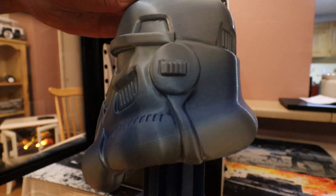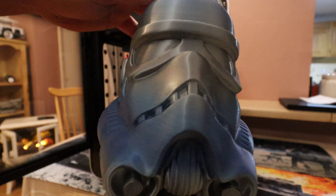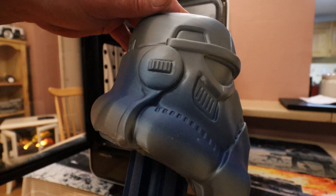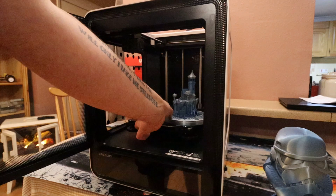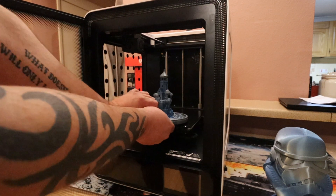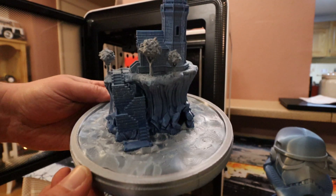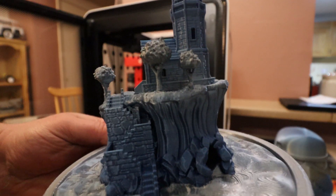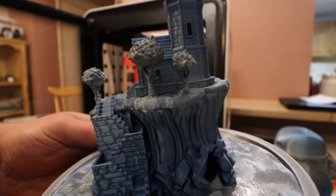As you can see, the Stormtrooper helmet came out perfectly. And then next up, I printed this little scene — let's see how close we can get before my camera goes blurry.